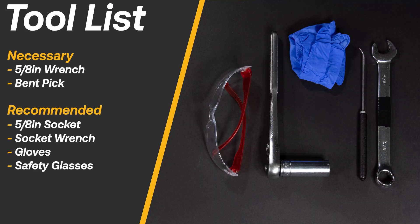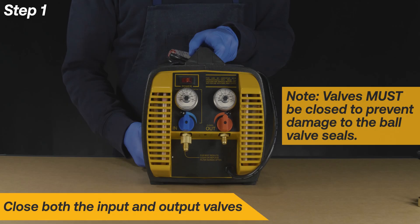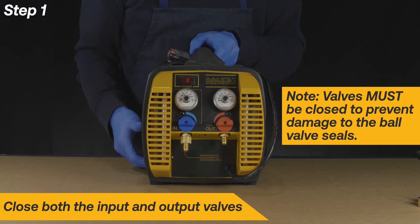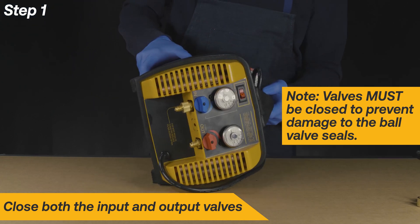Here is a list of necessary and recommended tools to complete this repair. Begin the repair by closing both valves. The valves must be closed to prevent damage to the ball valve seals.